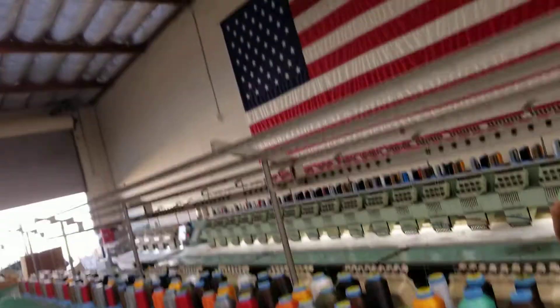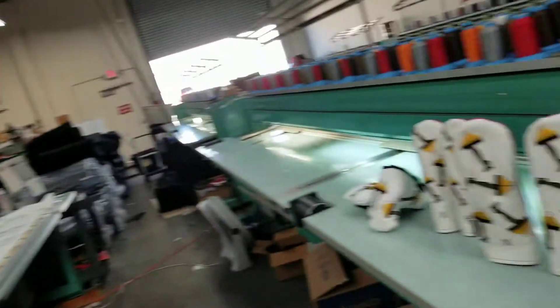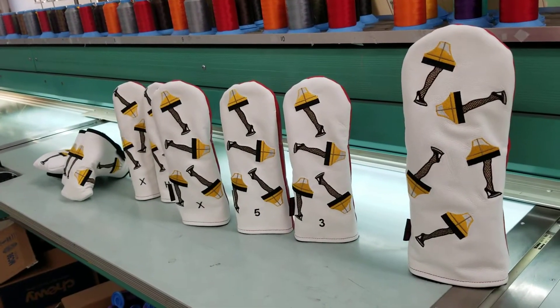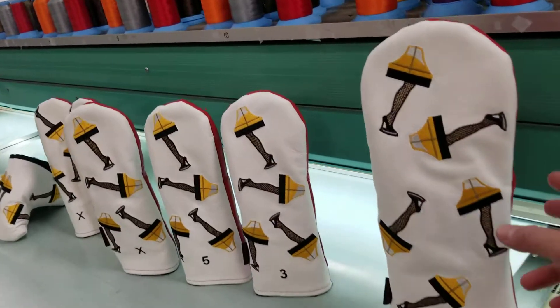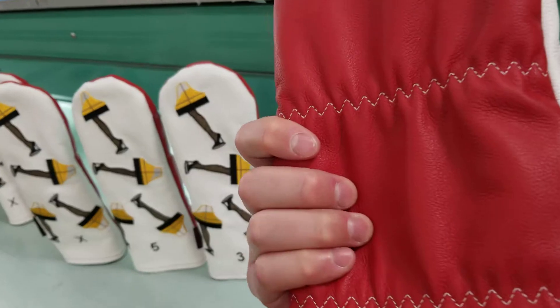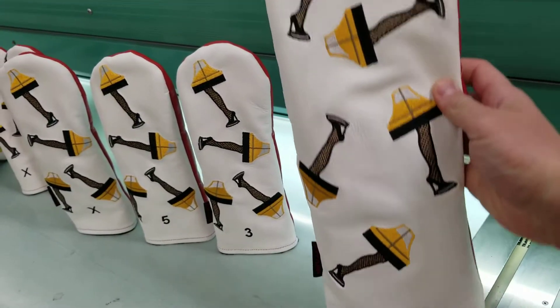Hi everyone, Mike here with Rose and Fire in our shop where I make all of our covers. Showing you a fun new cover we're coming out with for this Christmas season — we got the leg lamp head cover, all embroidered on beautiful white and red premium leather.